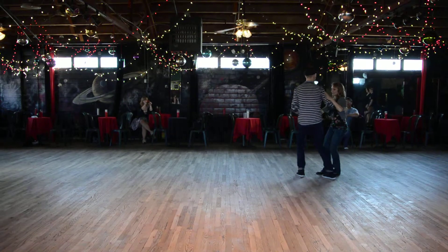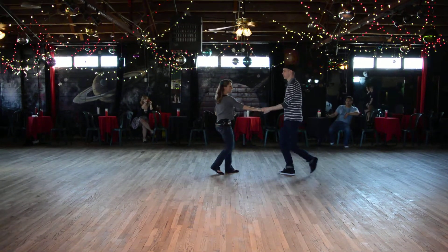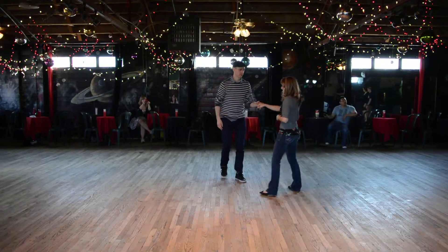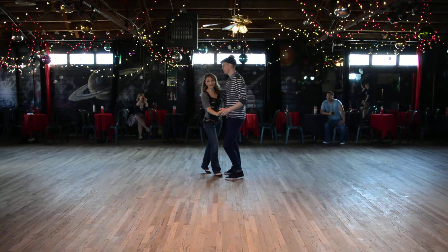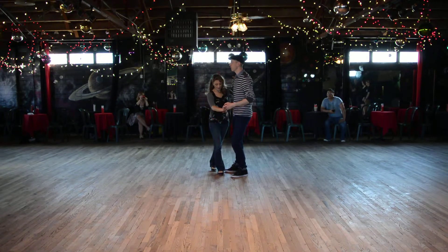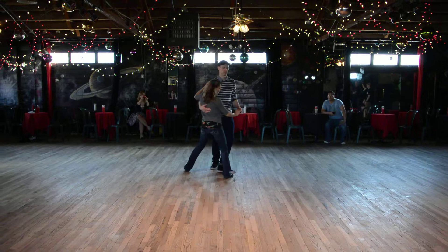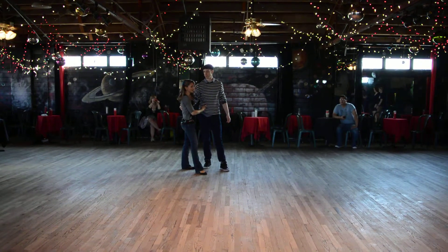And then we did our Texas Tommy — 5, 6, 7, 8. Now, the breakdown of the circle, just a little bit: I'll show from a different angle here so you can see it. He's going to reach all the way around my waist on 3 and 4, instead of the middle of my back like you would normally on a swing up. Then on 5, 6, he's going to step in front and around me. Then he pushes off his 6 and makes it more linear for that last triple step.